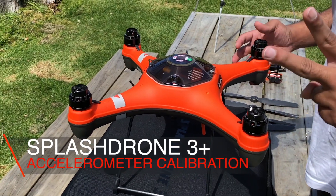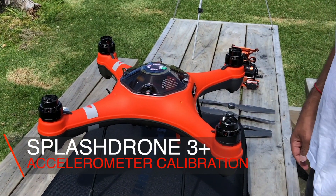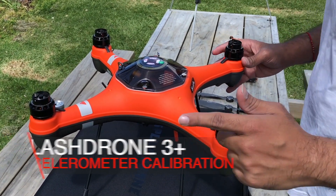Hi guys, when it comes to splash drones, there are two calibrations that are absolutely necessary before every flight: accelerometer or gyroscope calibration and compass calibration.